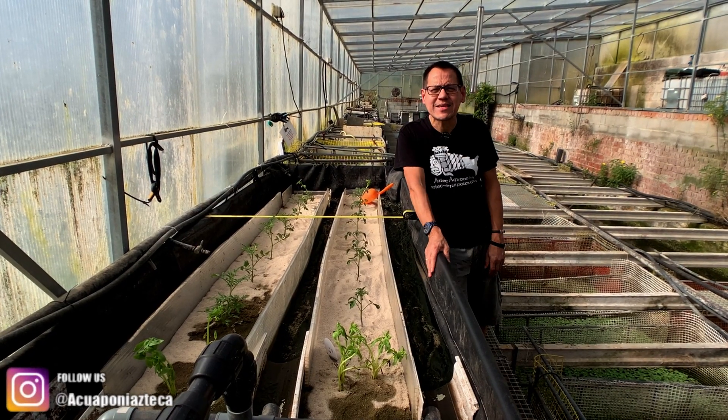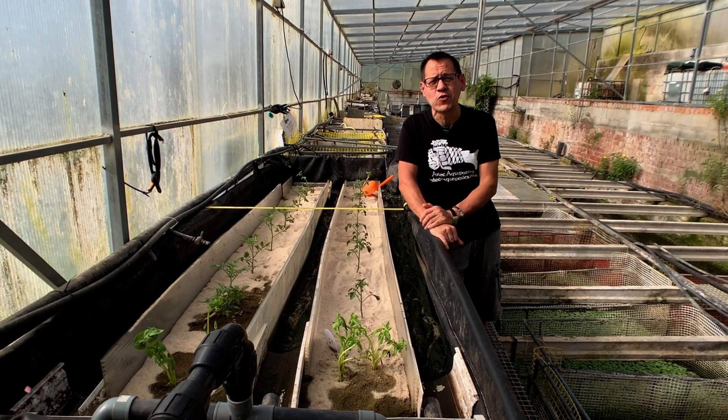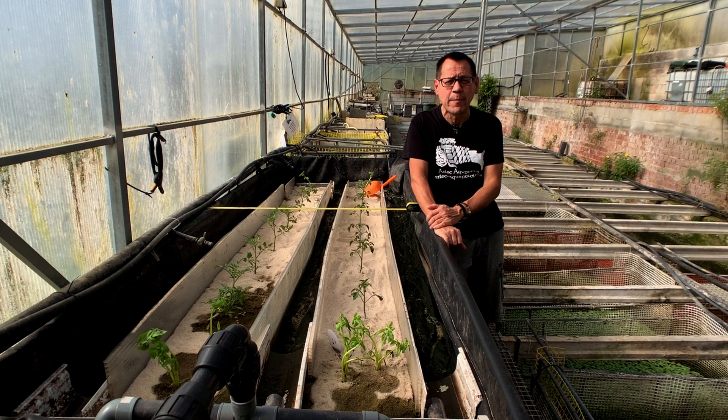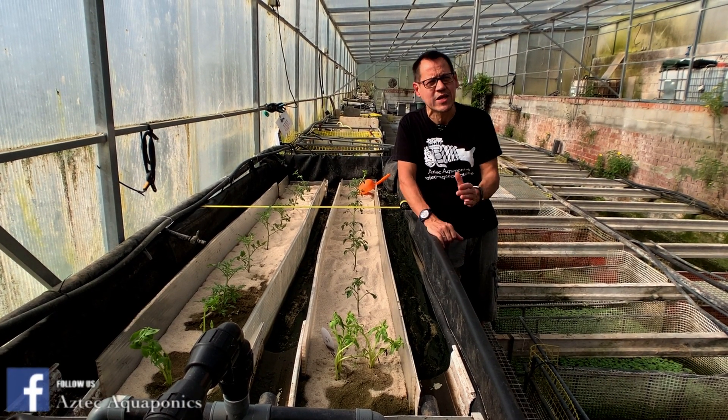Hi, this is Alan from Aztec Aquaponics. We're sorry we've been away a little while because of COVID lockdown — we've not been able to get to the farm. The fish has been taken care of. Our fish partner lives on site, so that's not a problem.